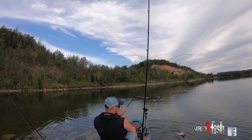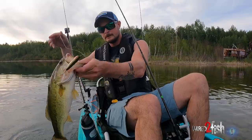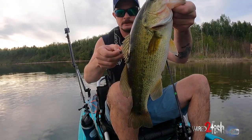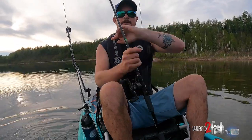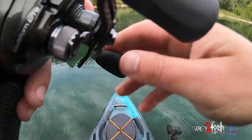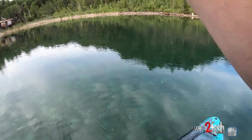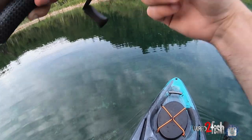Wasn't sure how many of these we'd catch today. Welcome surprise! Flat column obviously. A little arc popper. Super cool colors on that bass. There's a smallmouth following it. Clear water is just so fun. If you make a long cast in clear water, you're way better off.